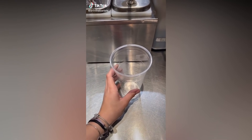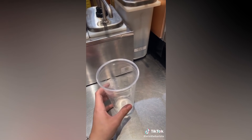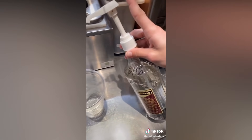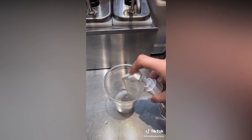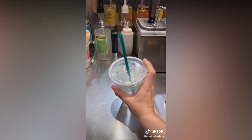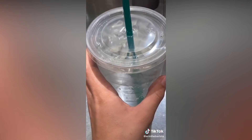Life hack: if you want a flavorful drink but you don't want to pay like $5 for it, you can just get a cup of water with pumps of raspberry in it. I ask for a venti cup of ice water and then 14 pumps of raspberry. I know that's a bit excessive, but I like mine really sweet. Make sure you stir it because all the syrup might be at the bottom, but it tastes like Propel and it's really good. And in Virginia after tax, it should be $1.12.